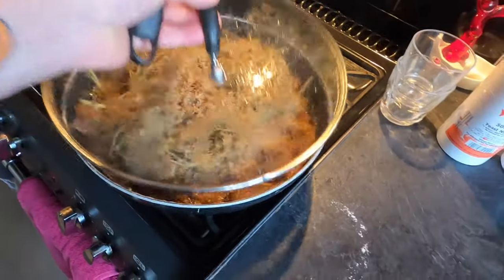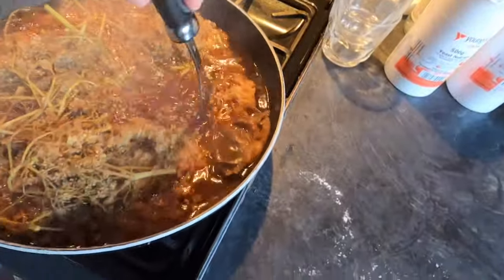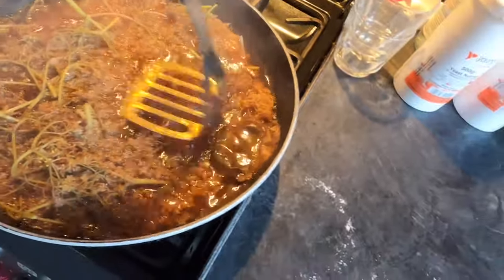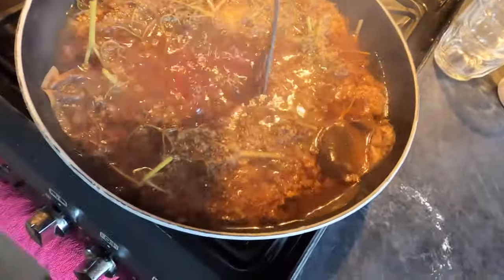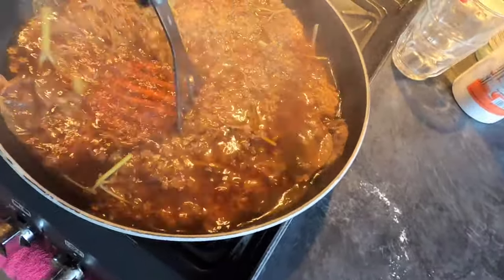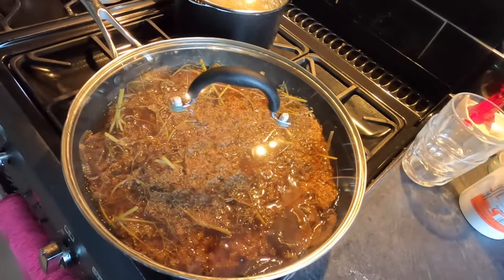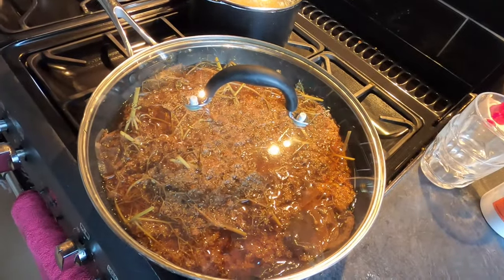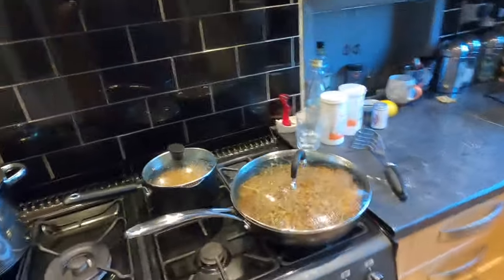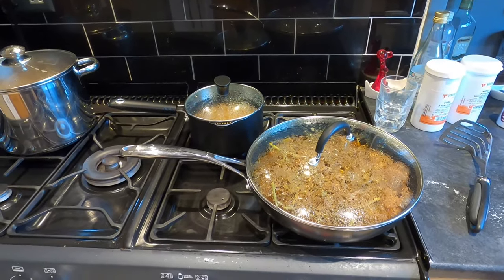As for the elderflower, I'm just going to push it down into the water. You can see the colour — this has released a ton of oil. I'm going to pop the lid back on and leave that to simmer for another 15 minutes. After 15 minutes I'll turn the heat off and leave both pans on the hob for the next few hours.